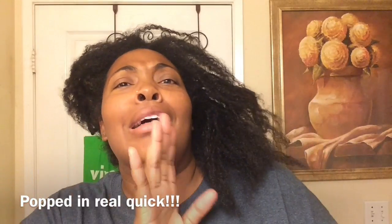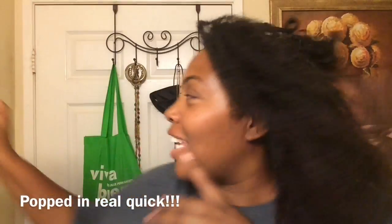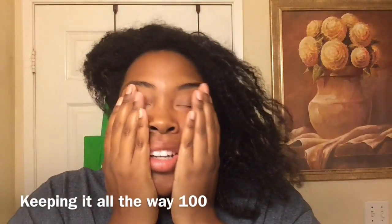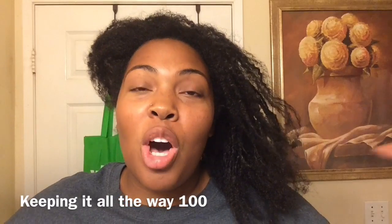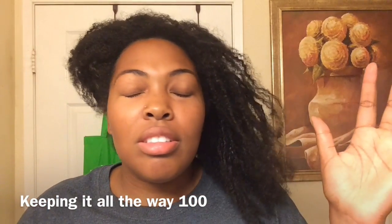Okay guys, I know y'all thinking like what is she doing, but I'm taking it back old school like my first YouTube videos — I'm back in the bathroom. Anyway, I love the look of goddess locks, faux locks, all of that good stuff. All those locks, they're good, but this...